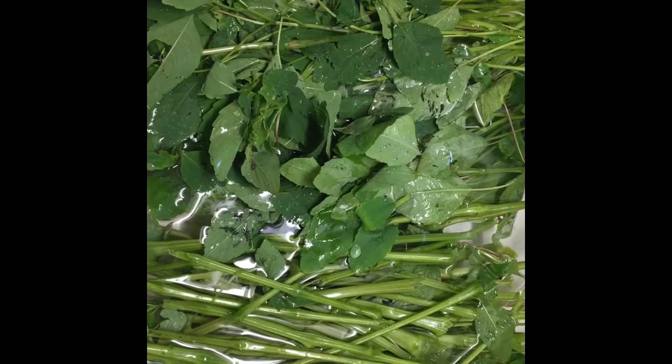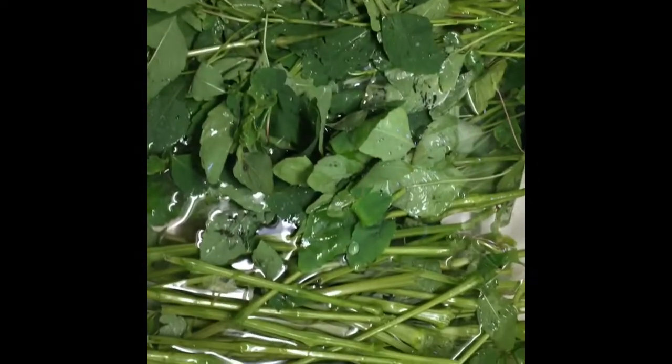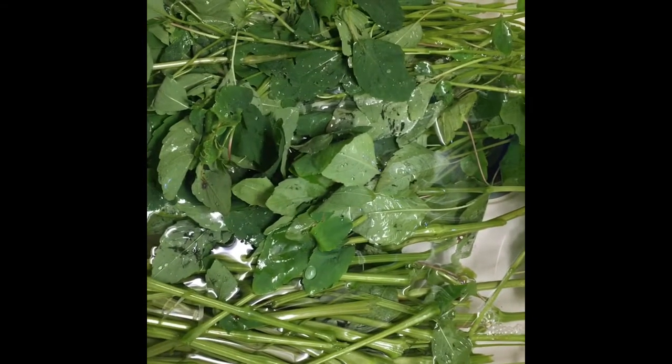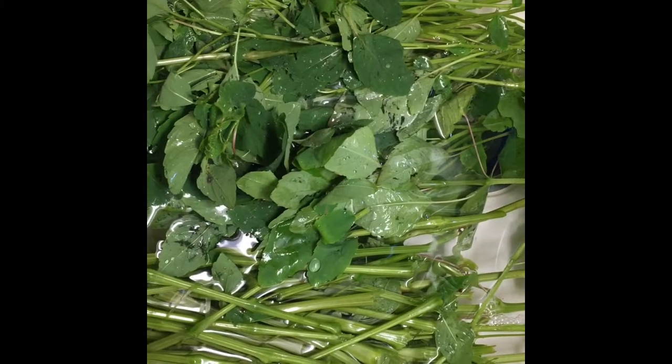I also wanted to carefully make sure there were no other plants in there, and I wanted to look out for anything that might be seeds or bugs on the leaves, because I don't want anything like that to end up in any of my products. So I'm going to give these a rinse, let them dry, and then make a few different things out of them.